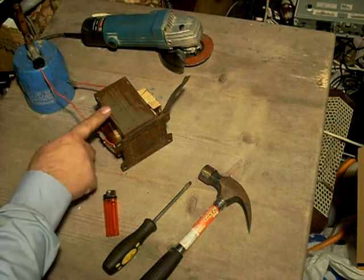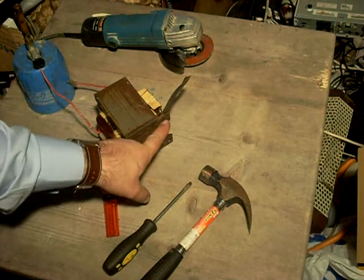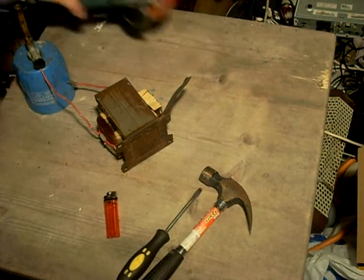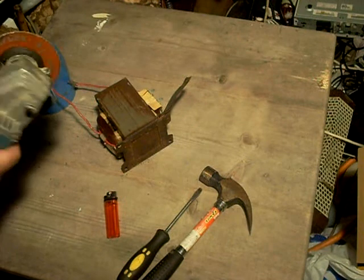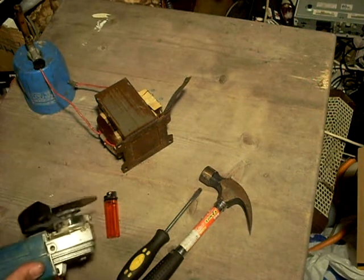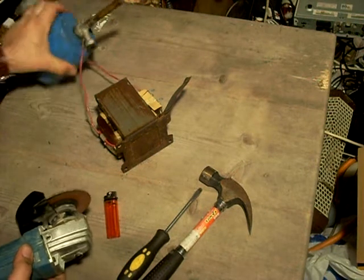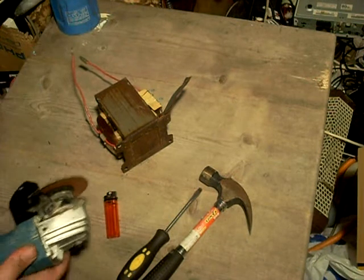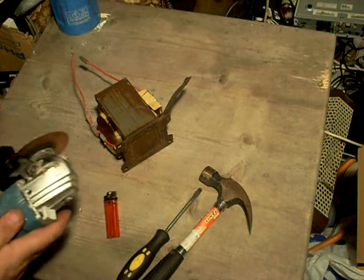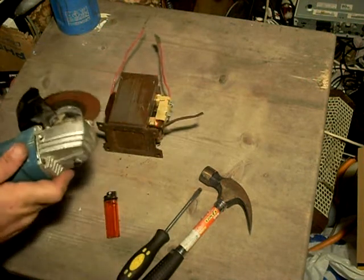Now what I've found is that we have to remove the base of the transformer because one of the other welds is hidden under here. This transformer, as you can see, is rusty because it's been outdoors for a year and a half, and then it was in the attic next to the hot water pipes drying out for another year and a half — so it's been three years at least since I took the microwave apart. We will now chop this piece here, so mind your ears.